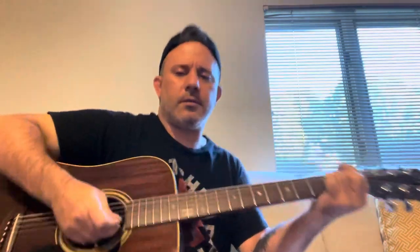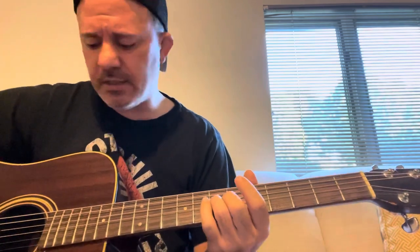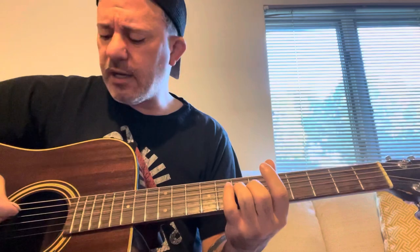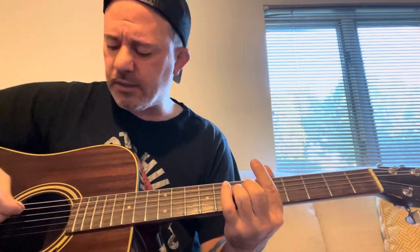I'll try to get a little closer. So you're taking the string — whatever string it is — and you're just bending it up or down. You get a half step out of it. I need new strings on my guitar. So you're bending the second fret A string.